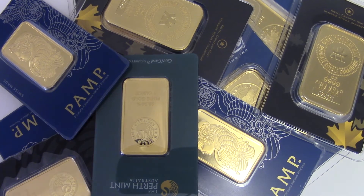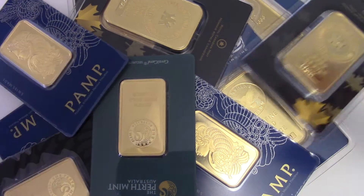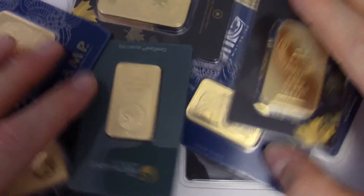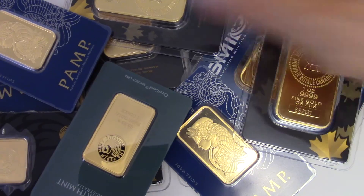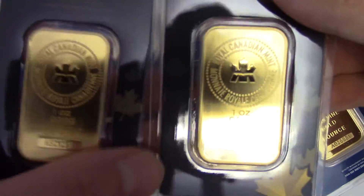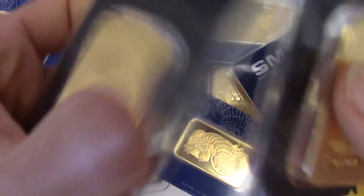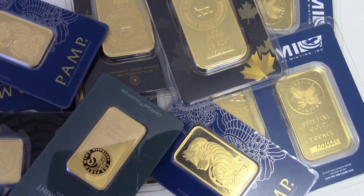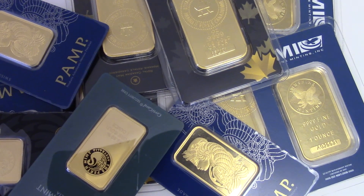That's how you invest in gold and silver using debt. I wouldn't necessarily recommend it — I personally bought most of this gold with my hard-earned cash from dishwashing. But I did buy two gold bars using debt, and I don't regret it. That's how you invest in gold and silver using debt. I hope this video was educational. If you have any questions, ask in the comments. Later, bye.